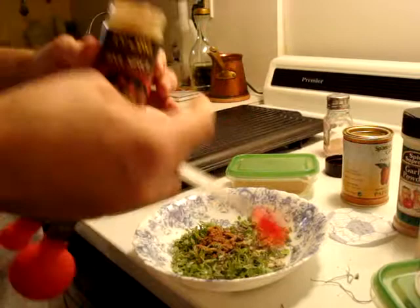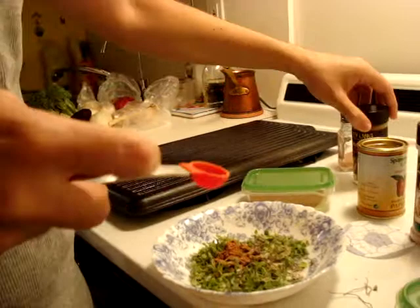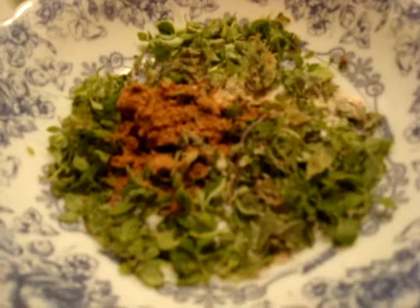Half a teaspoon of the five spice powder. This stuff smells really good — it has cinnamon, mostly cinnamon.